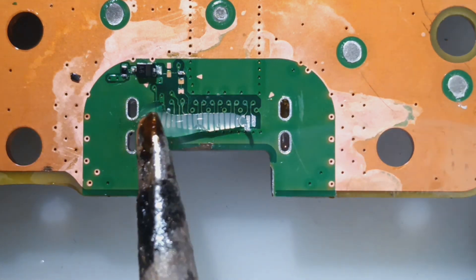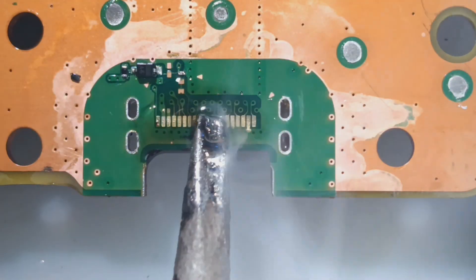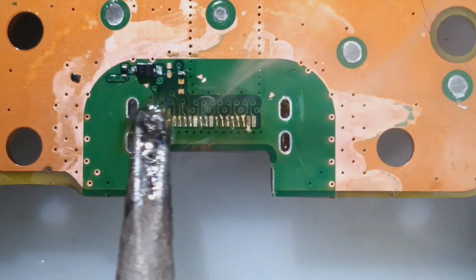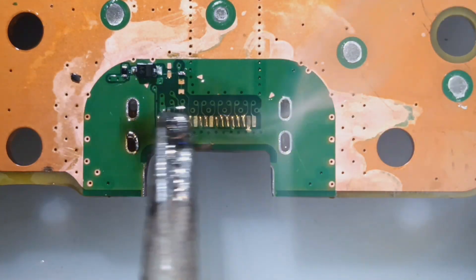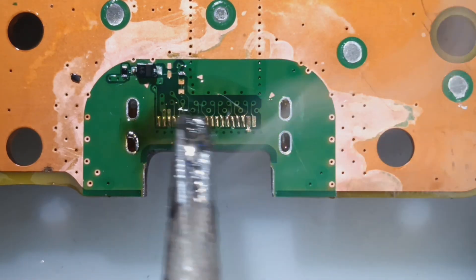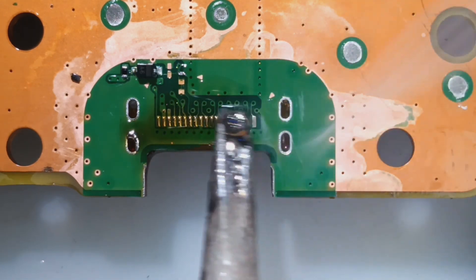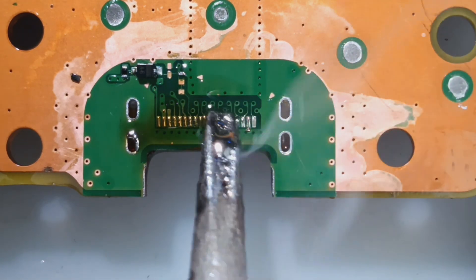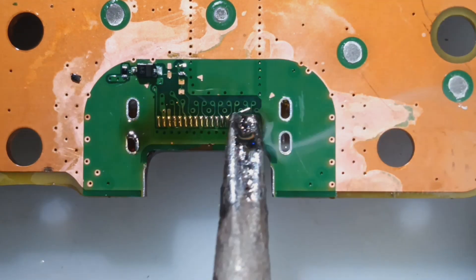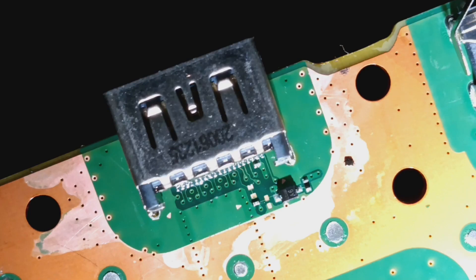I've gone ahead and already cleared out the old solder. Going to go in and pull it out — it's a nice way to start.